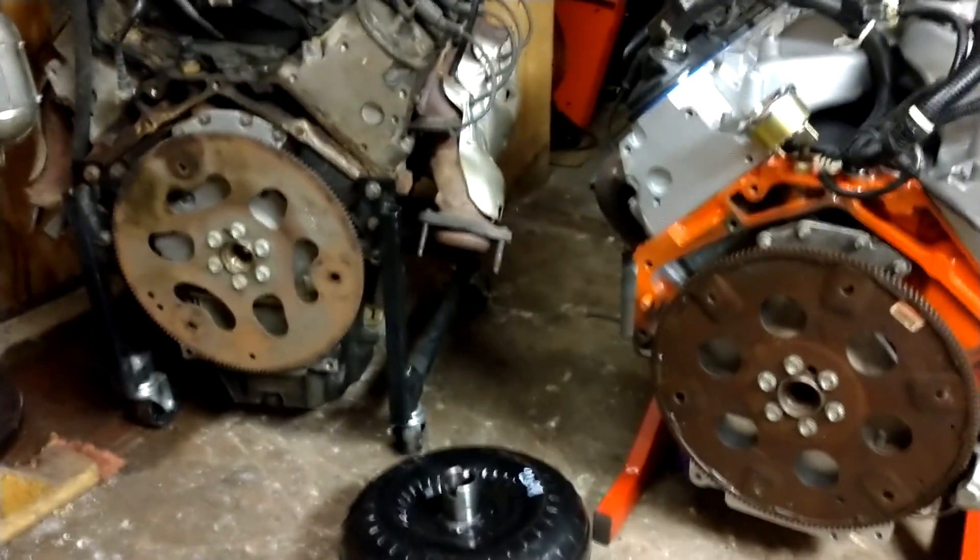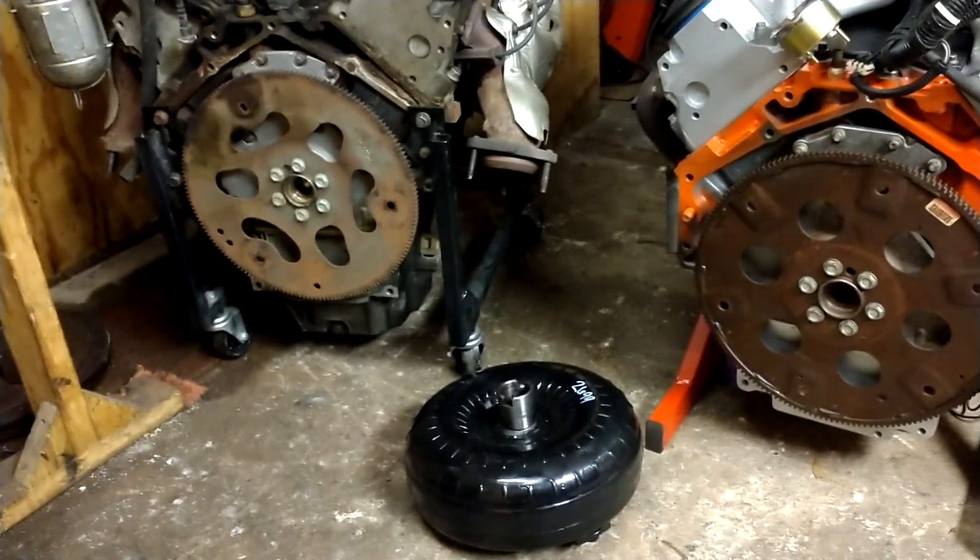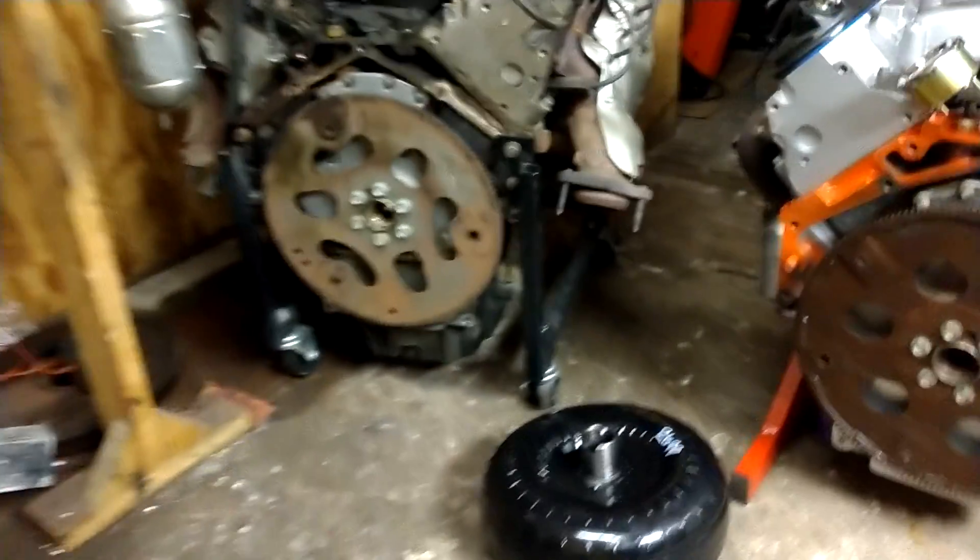When you get two engines side-by-side it makes comparisons pretty easy. I've got my 4.8 here and the completed 6-liter here, and I just scored a 2000-stall torque converter from Summit Racing that I'm going to be using.